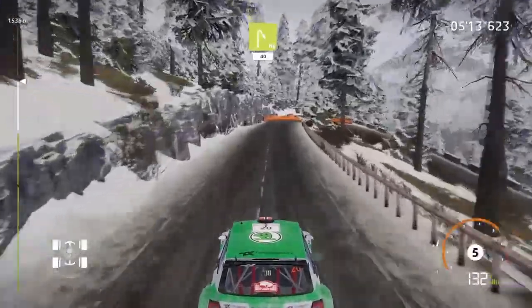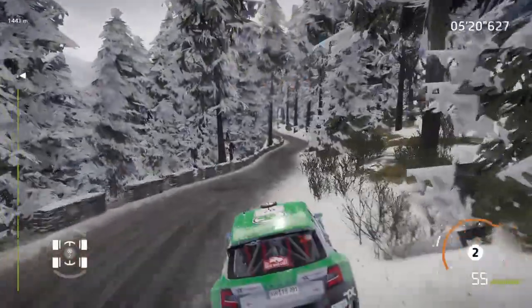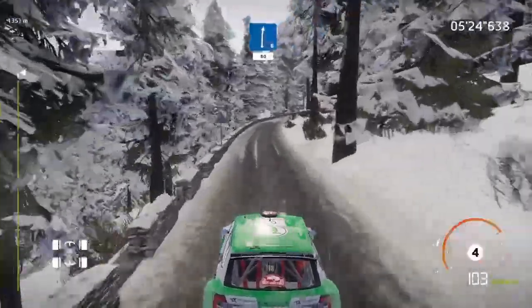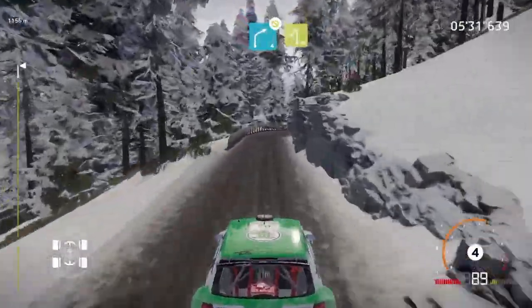Hard brake, hairpin right, at junction, 40. Left 5 short, 50. Right 6, 80. Left 4 short, 50. Right 4, don't cut. Hard brake for hairpin left.